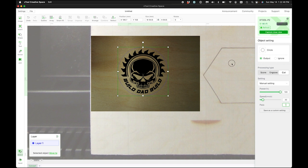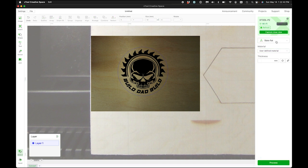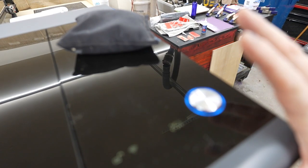One thing I forgot to do — I can come over here, and since this is flat, if you hit this little target, the machine is gonna go over and measure how thick the material is. It's saying it's 3.3 millimeters thick. So I believe we are ready to run this — we're gonna hit Process, then hit the big blue button.